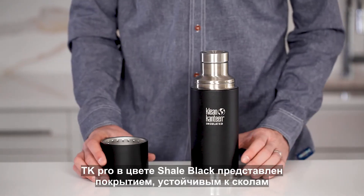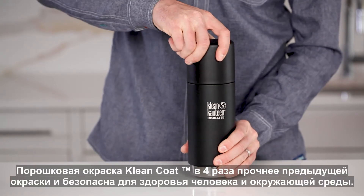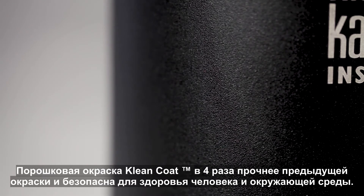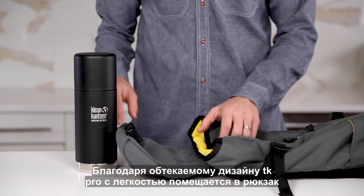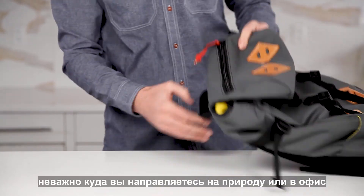The TK Pro in shale black comes with our chip-resistant clean coat finish. Our custom powder coat formulation goes above and beyond regulatory standards for human and environmental safety. With a streamlined design, the TK Pro is also easy to pack, whether you're hitting the trail or heading to the office.